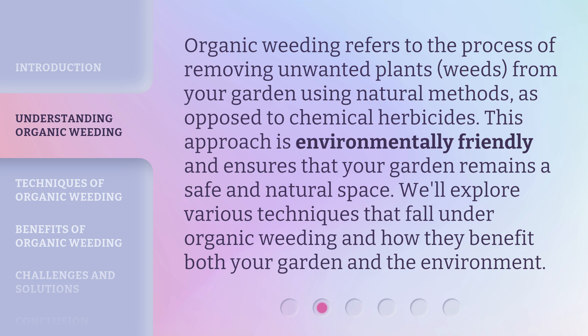Organic Weeding refers to the process of removing unwanted plants — weeds — from your garden using natural methods, as opposed to chemical herbicides. This approach is environmentally friendly and ensures that your garden remains a safe and natural space. We'll explore various techniques that fall under organic weeding and how they benefit both your garden and the environment.